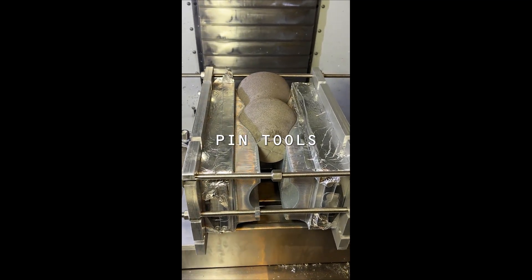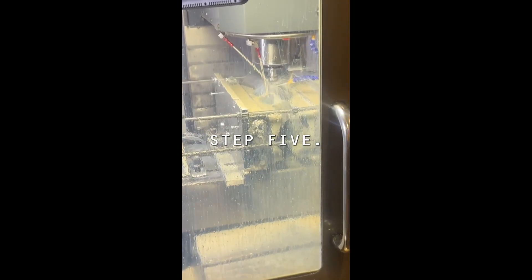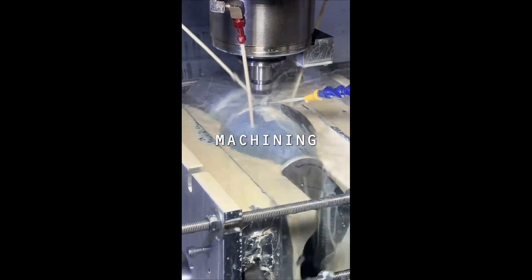Step 4: Mount pin tools in the milling machine right angle fixtures and clamp the part. Step 5: Datum off the part and start machining.